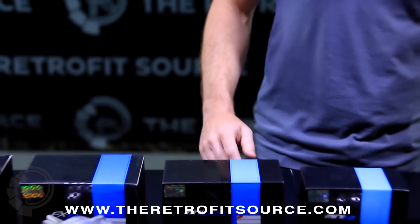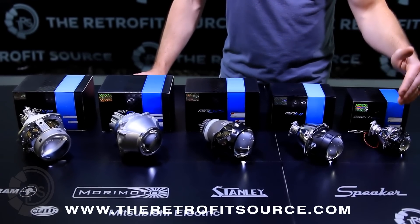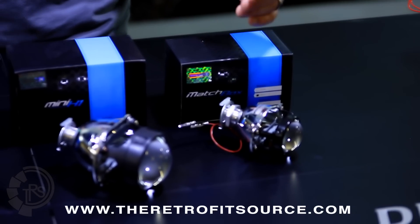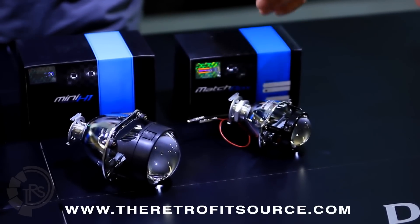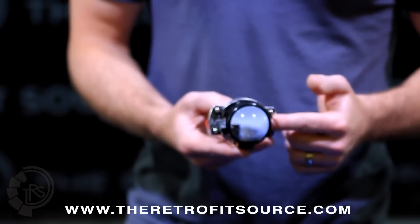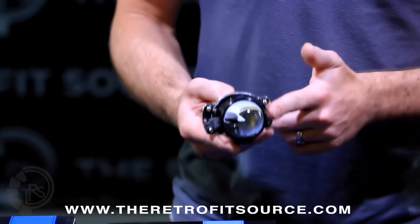Looking at each one individually from smallest to largest: the Matchbox comes with a threaded shaft, is super easy to install, has the standard clear lens, and generally comes with a flat cutoff shield. They're most appropriate for use in a fog light retrofit because of their tiny size, and they take H1 bulbs. Even though this projector is so small, it actually has a bi-xenon solenoid giving it high beam functionality. So even if you don't put it in a fog light, you could use it in a regular headlight and have full high and low capability, even with the Matchbox.